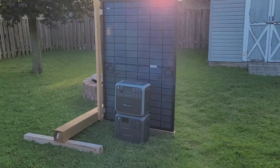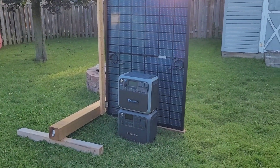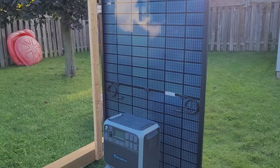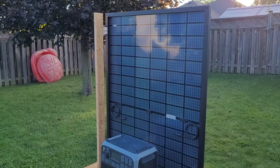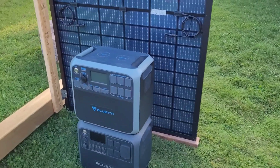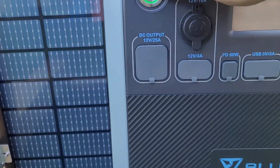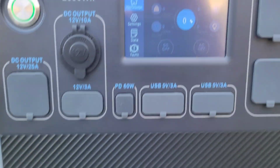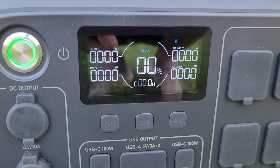Welcome back to the channel. Today we're up nice and early to do a little more testing on these 415-watt bifacial panels from Sirius PV, with a little help from these two AC200s from Bluetti. These are nice and dead — I ran them down last night to zero percent. We're going to charge them up using two of these 415-watt bifacials: one mounted vertically, one in the standard sloped configuration.